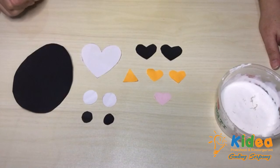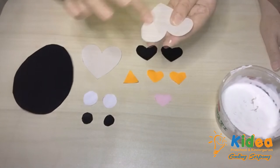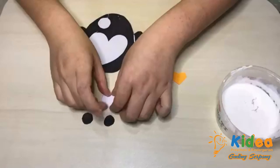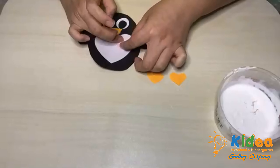Let's put them all together so it will look like a little penguin. That's how we assemble all the parts of the shapes to make it as a penguin.